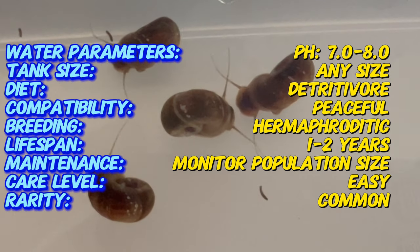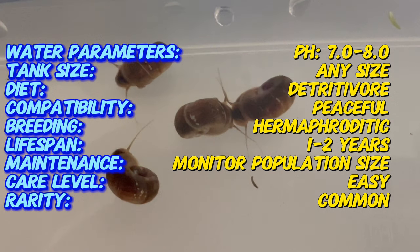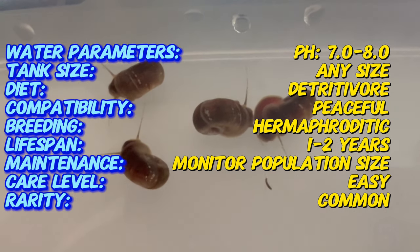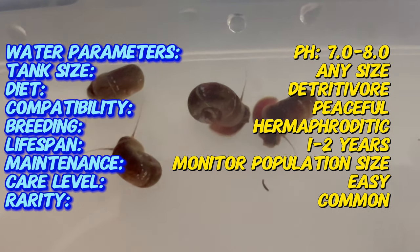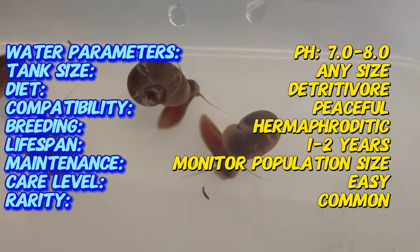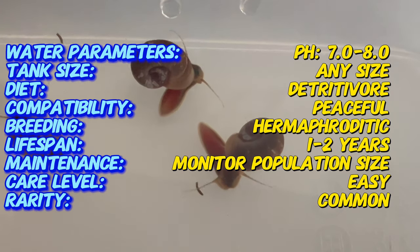It belongs to the family Planorbidae and is closely related to other freshwater snail species. While it is not known precisely when brown ram's horn snails were introduced to aquariums, they have become established in artificial aquatic environments worldwide due to their ability to reproduce rapidly and adapt to changing conditions.